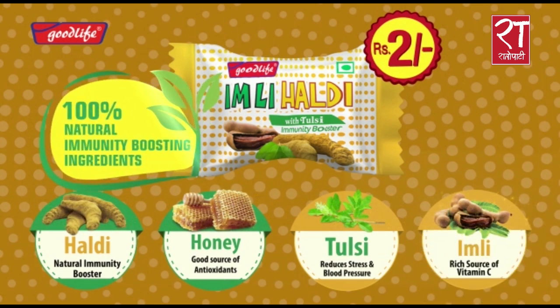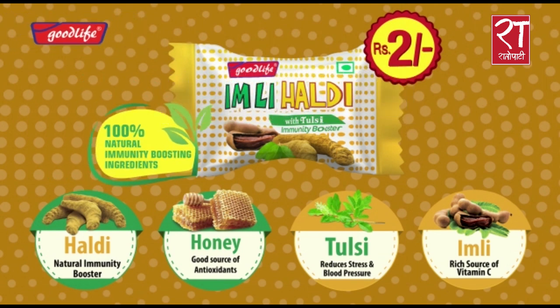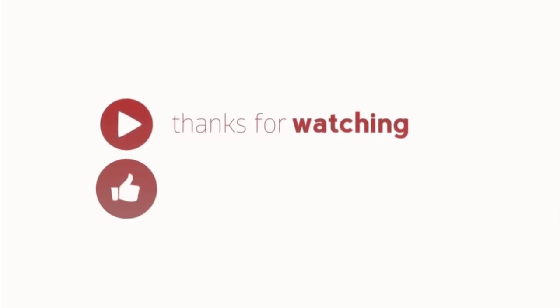This is a natural immunity boosting herbal candy. Good Life! Imli Haldi! We'll be right back.